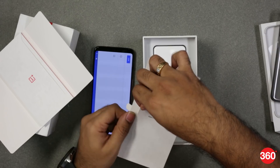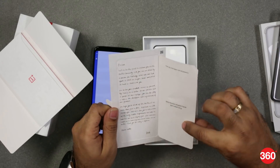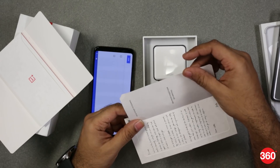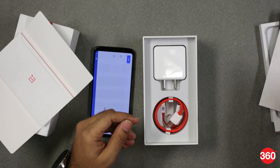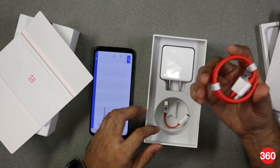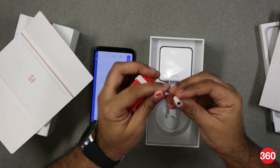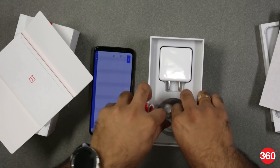It says a word from Pete, who is the OnePlus CEO — it's a message from him, and this is there on every OnePlus 6T. You also get a couple of stickers. You have the dash charger, which is a 20-watt adapter and a Type-C cable, and you also get a USB Type-C to 3.5mm headphone jack dongle in the box.